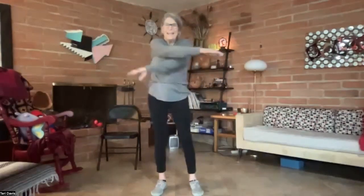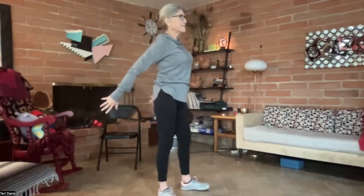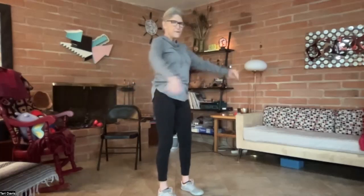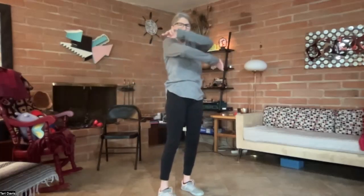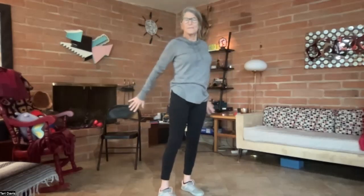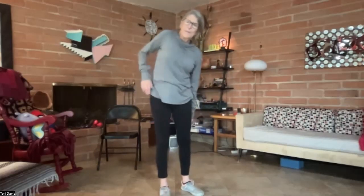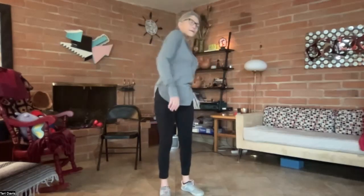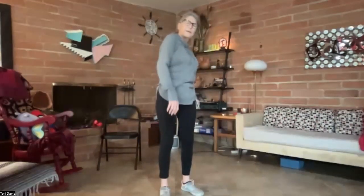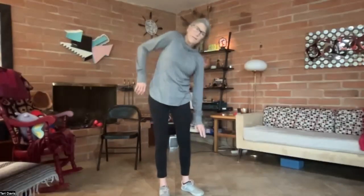Just bringing the arms in front and then to the back. Front with the other hand on top. To the back. And again, big shoulder rolls, one shoulder at a time, leaning into it.